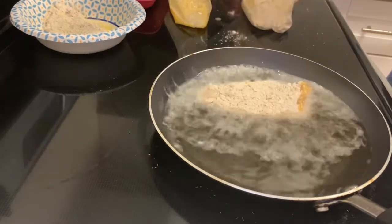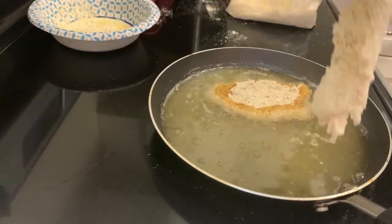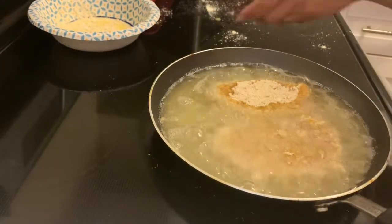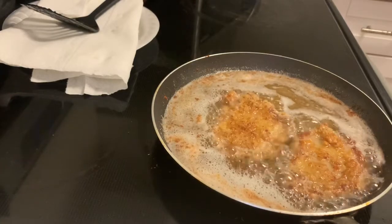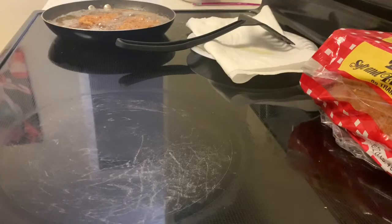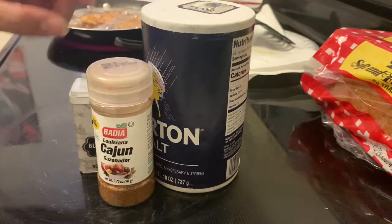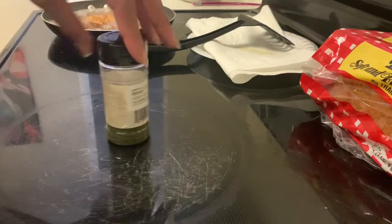It's probably best to use a pair of tongs for this step, but I just use a spatula. Move the first and second pork chop into the grease and give them a while to cook. I like to cook my pork chops until they're a little golden brown. While they cook, start getting prepared — get whatever seasonings you like. For these pork chop sandwiches I'm using salt, pepper, cajun seasoning, and a little bit of parsley.